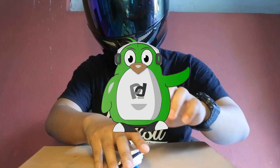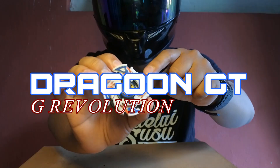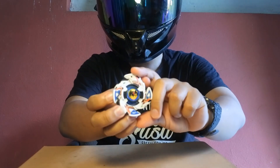Kembali lagi di channel Peditoj. Kali ini saya akan merakit Beyblade Doragoon. Ini ada di seri anime-nya Baku Tencent yang ketiga, G-Revolution.